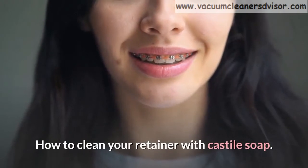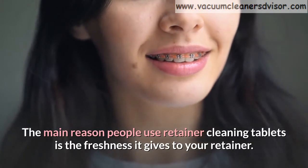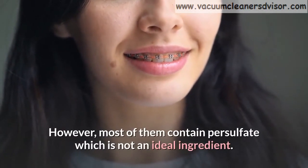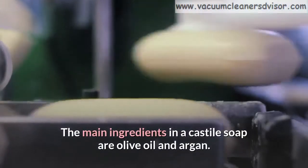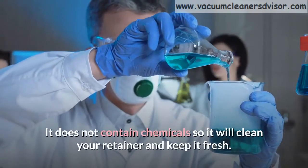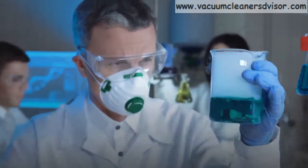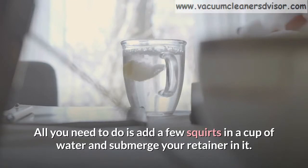How to clean your retainer with Castile soap. The main reason people use retainer cleaning tablets is the freshness it gives to your retainer. However, most of them contain persulfate, which is not an ideal ingredient. The main ingredients in Castile soap are olive oil and argan. It does not contain harsh chemicals, so it will clean your retainer and keep it fresh. All you need to do is add a few squirts in a cup of water and submerge your retainer in it.